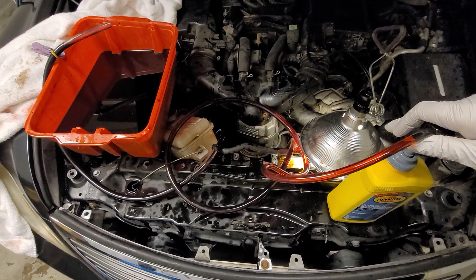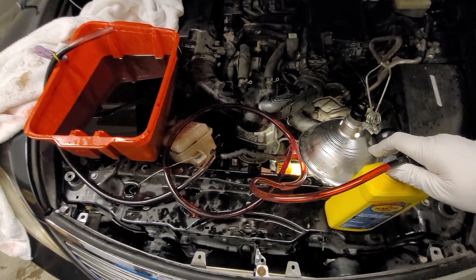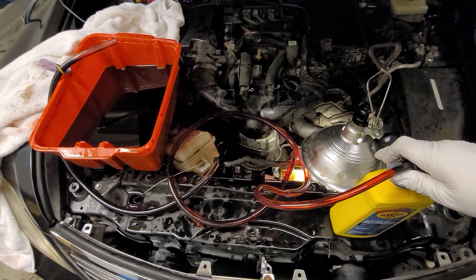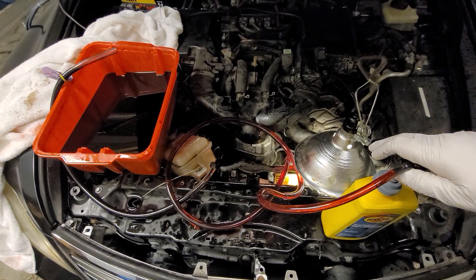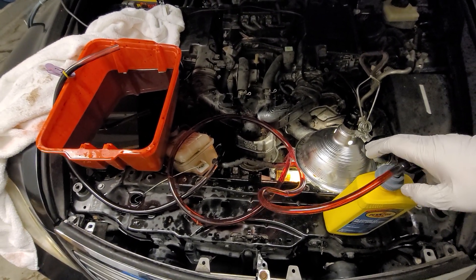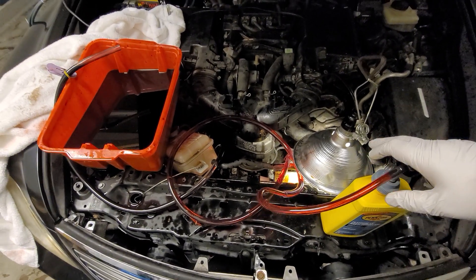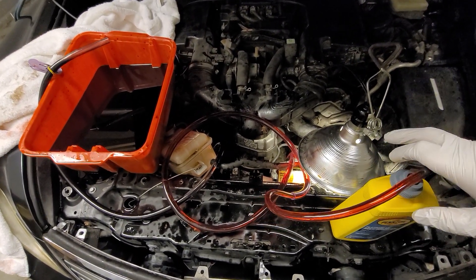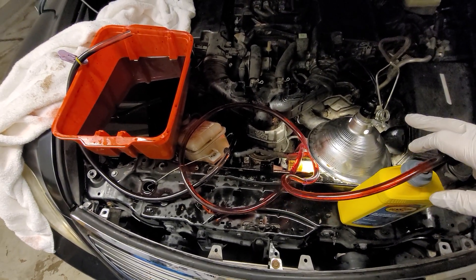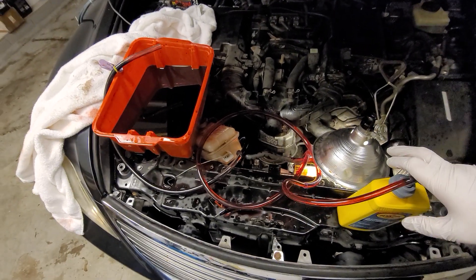I'm shifting gears basically just from park to neutral to drive to reverse. That engages different solenoids in the transmission and different pathways, and that clears up some more liquid. Some of it goes into the torque converter, some into the vanes and everywhere. I believe this is the best way to basically replace the oil.